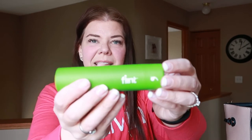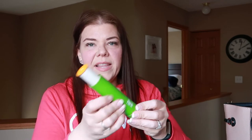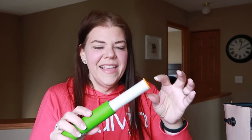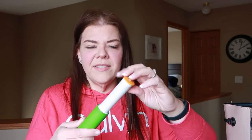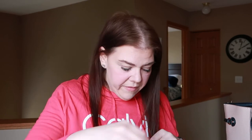I have this lint roller — Flint is the brand — and I think I got these on Amazon years ago. I used to have them when I had a cat because there was always cat fur, but we have a non-shedding dog so it's not as bad. It's just the sticky that you peel off; they twist up and you can buy the replacements too. It's pretty handy, and it's always concealed so the stickiness isn't getting all over everything in your purse.